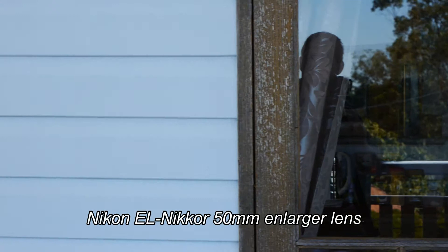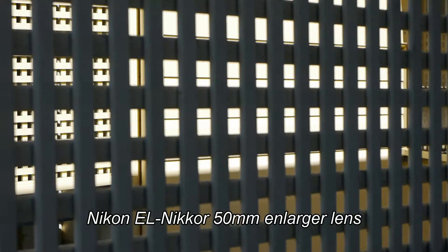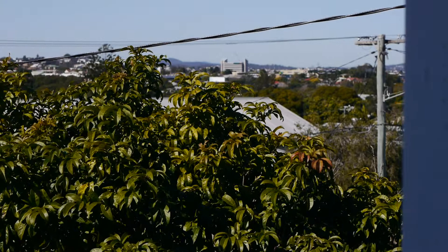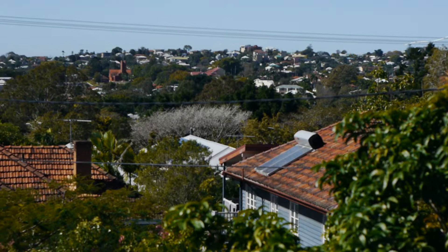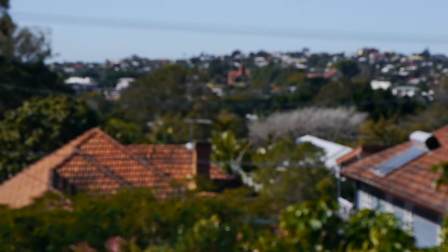This is a bit of a handful if I was trying to pull focus in and out on this swing around. Going to focus out a little bit. It would have to be a really practiced focus puller, because this actually goes beyond infinity. So you can see it's coming back into infinity focus there.